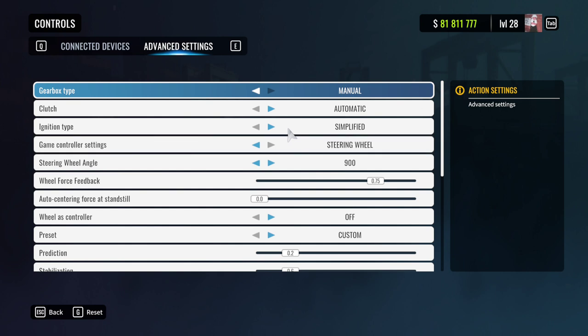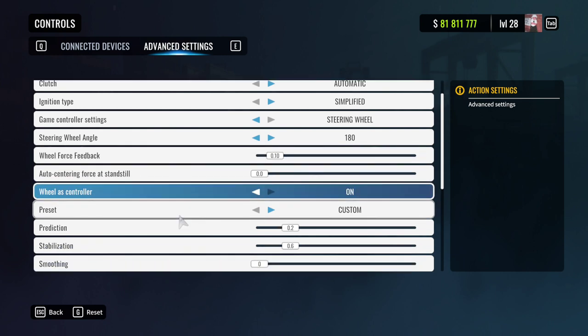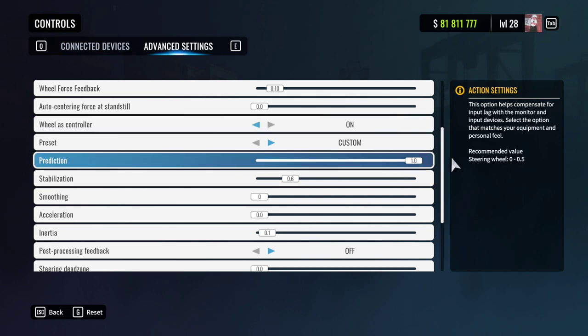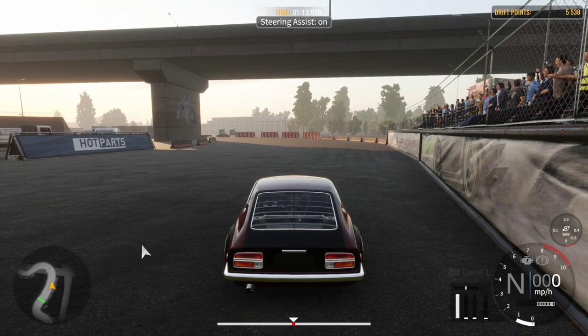There are two ways to play on the wheel: assisted and unassisted. For assisted mode, change your steering input to Steering Wheel, bring down your wheel rotation to about 180 to 270 degrees, drop your force feedback to about 10, and turn on Wheel as Controller. From there, move Prediction and Stabilization all the way up — that turns on your assist.